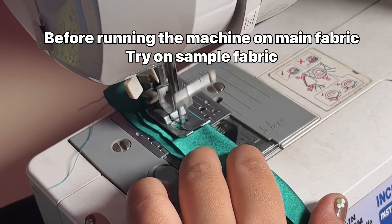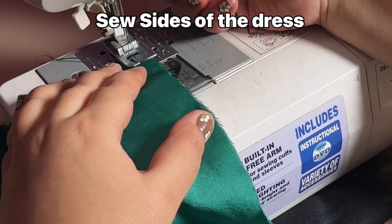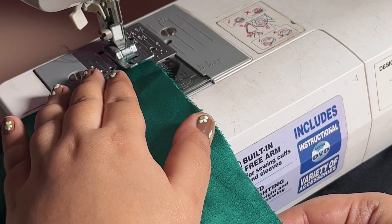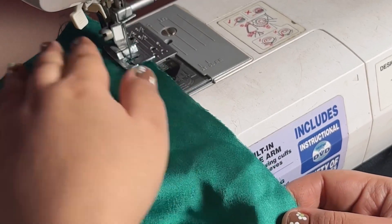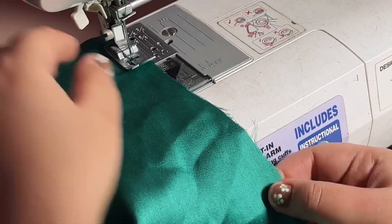First I stitched on a sample fabric to check if the settings are correct. Then I stitched on the side of the dress. I will stitch on both sides of the fabric.